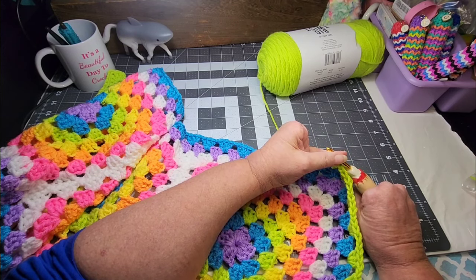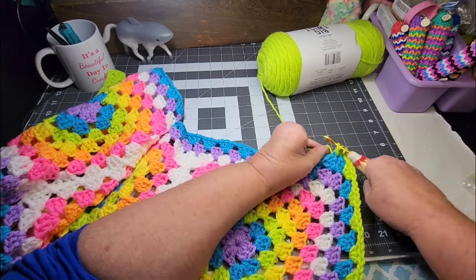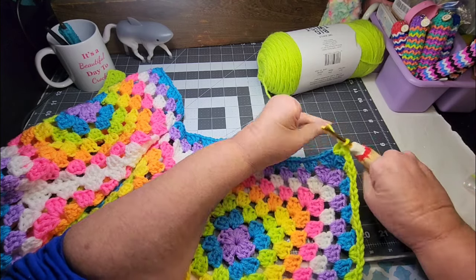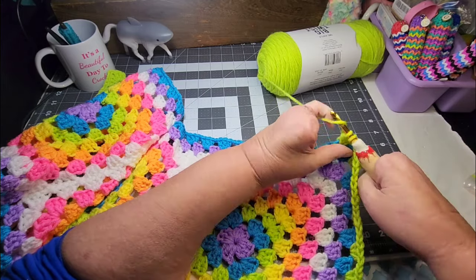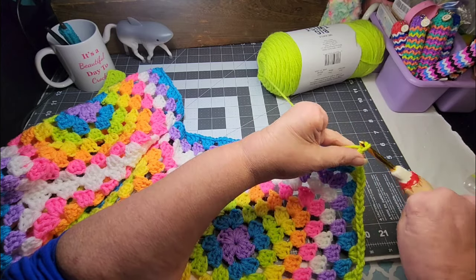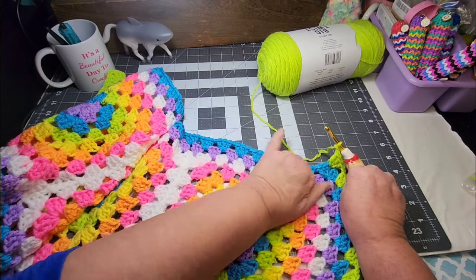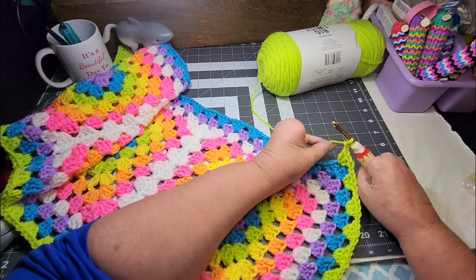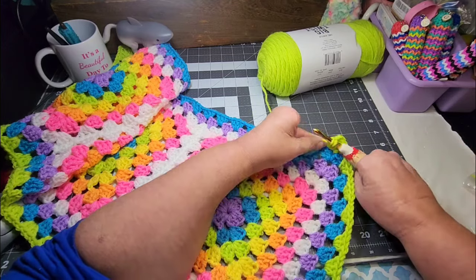Someone asked me if I had worked with Bernat Baby Velvet. I don't think I have — I can't recall anything I've made with it. She was saying it feels real thin and flimsy and wonders how it's going to hold up. I don't know; maybe somebody in the comments has some thoughts on that. I hope it works out and holds up — I would hate to crochet a whole blanket and then have it not hold up. That would be very frustrating, to say the least.